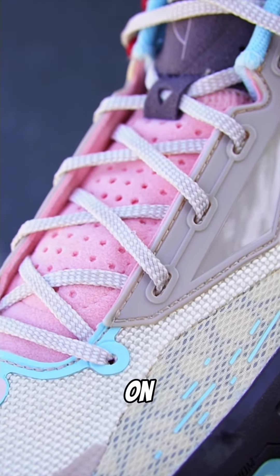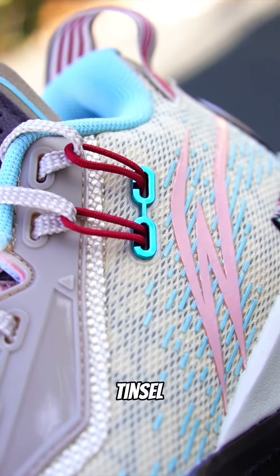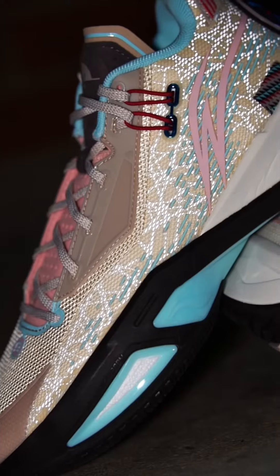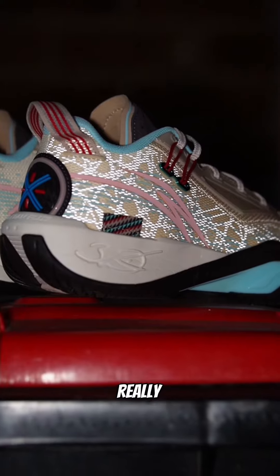Breathability comes from the holes found on the thin but plush tongue. Meanwhile, the TPU Weight Logo Heel Cup and double tinsel wire lace loops provide secure heel lockdown. Speaking of uppers, check out the awesome hits of 3AM underneath the mesh — really dope.